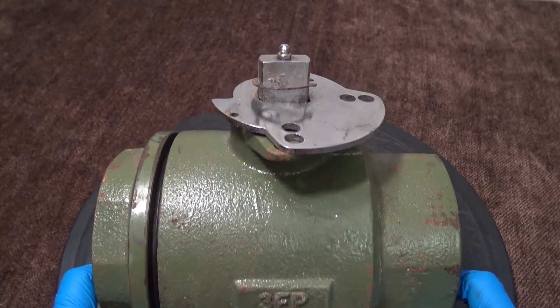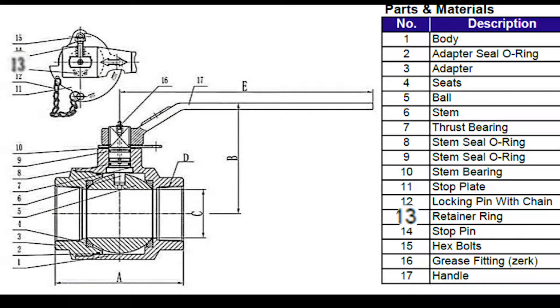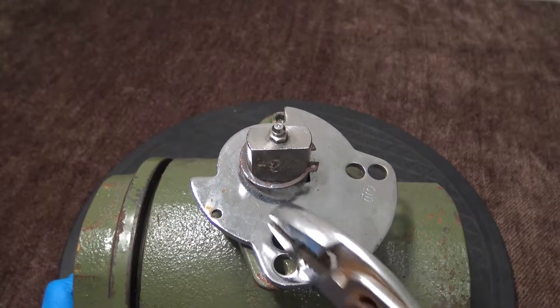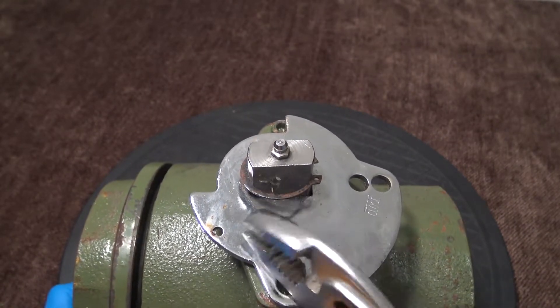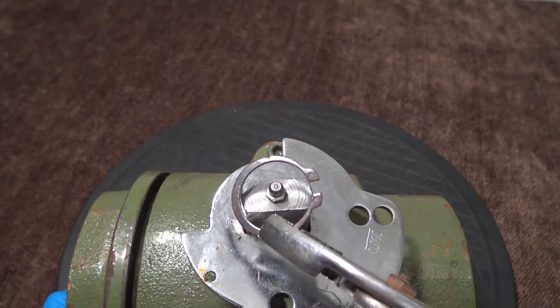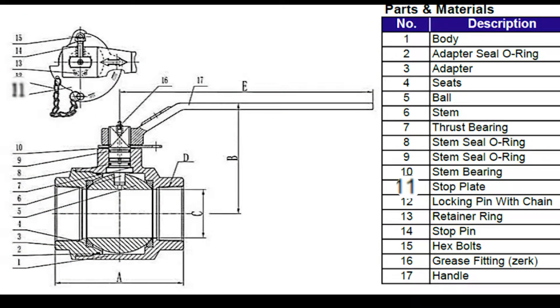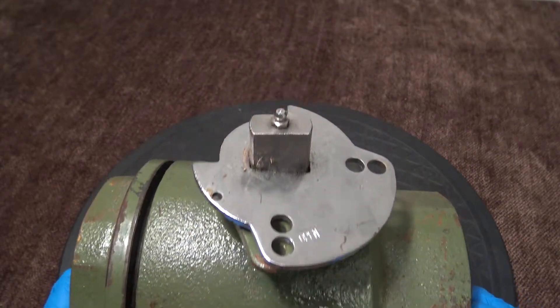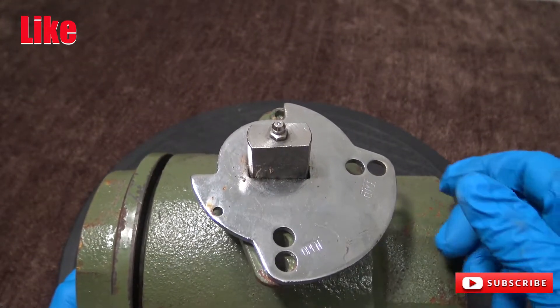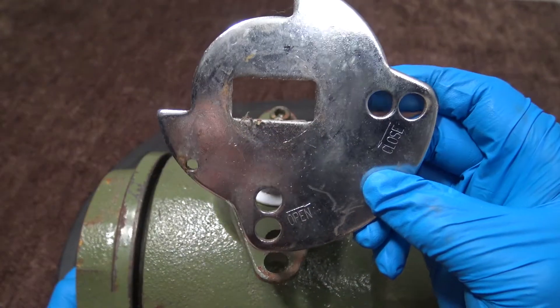We are going to start with the top works of the valve. We're going to be going over item 13, which is the retainer ring. Take some pliers and loosen the retainer ring and pull it off of the stem — this is the retainer ring. Now we're going to be going over item 11, which is the stop plate. It should come right off — this shows the open and closed turning positions.